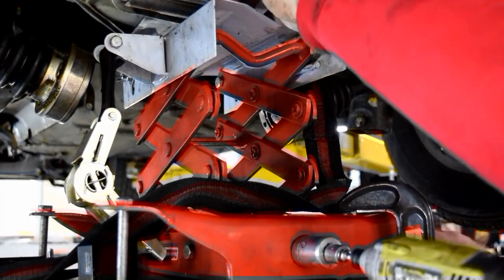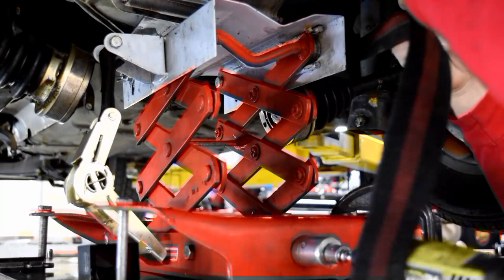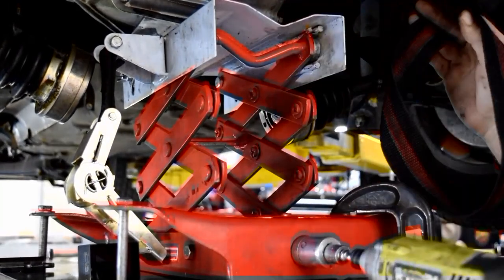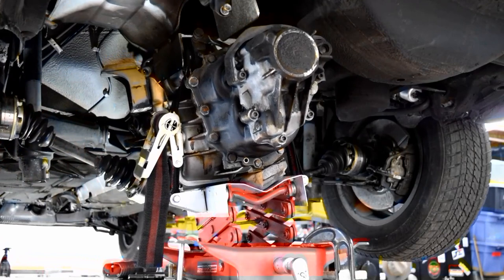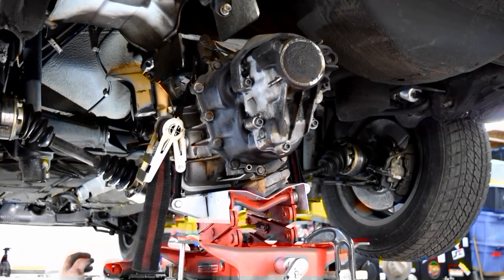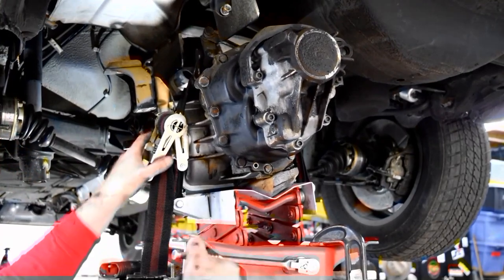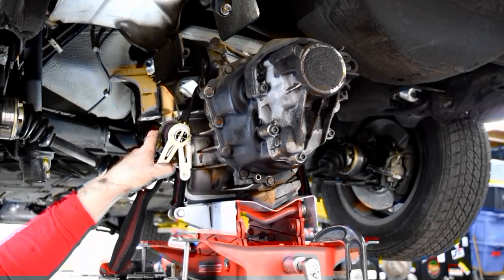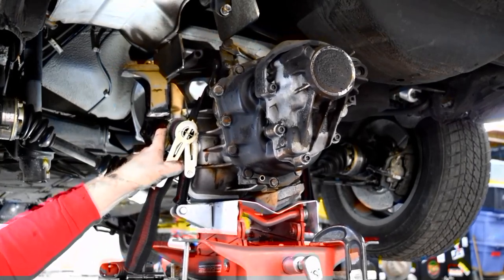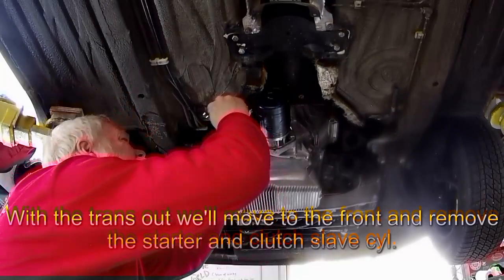Get a trans jack underneath the trans to support it — floor jacks work, but you'll need to be extra skilled or have a helper. Now remove the 17mm bolts and begin dropping the trans down. Be careful with the shift rod and the plastic tube; push them forward as you begin to lower. Once you clear the spare tire well, begin pulling the trans rearward and clear the shift rod and tube.